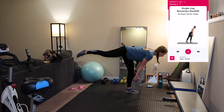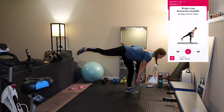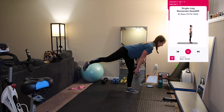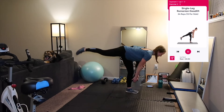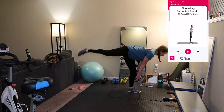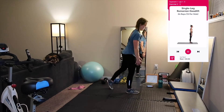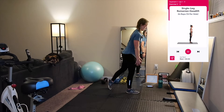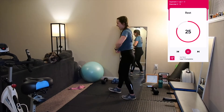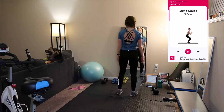Our next exercise is 24 reps, 12 per side, of single leg Romanian deadlifts. You can do this holding a dumbbell or without any weight. This exercise works a lot on your balance, so if you're a beginner I highly recommend starting with no weight. Stand with feet shoulder width apart, bend your left leg slightly so you don't lock it, hinge at your hips and lift your right leg back straight — keep your head, chest, core, and right leg in a straight line until parallel to the ground. You should feel this in your left hamstring. Push through your left heel using your glute and hamstrings to unhinge back to starting. Do 12 reps then switch legs. Repeat two exercises for three laps with a 30-second rest between each.